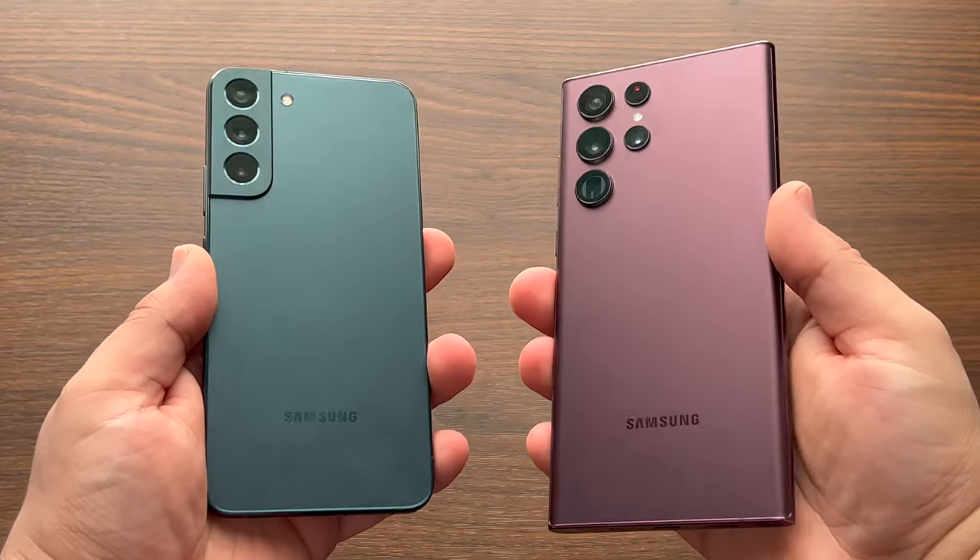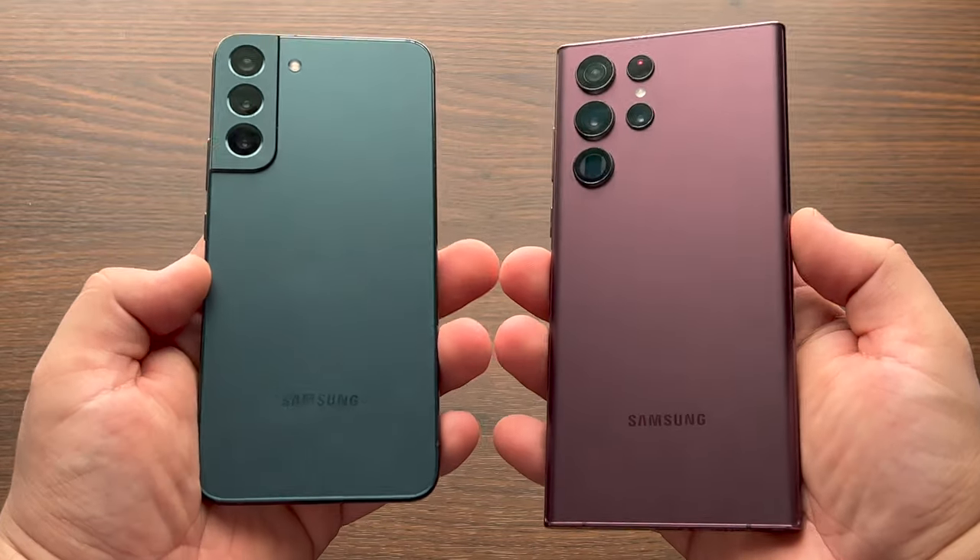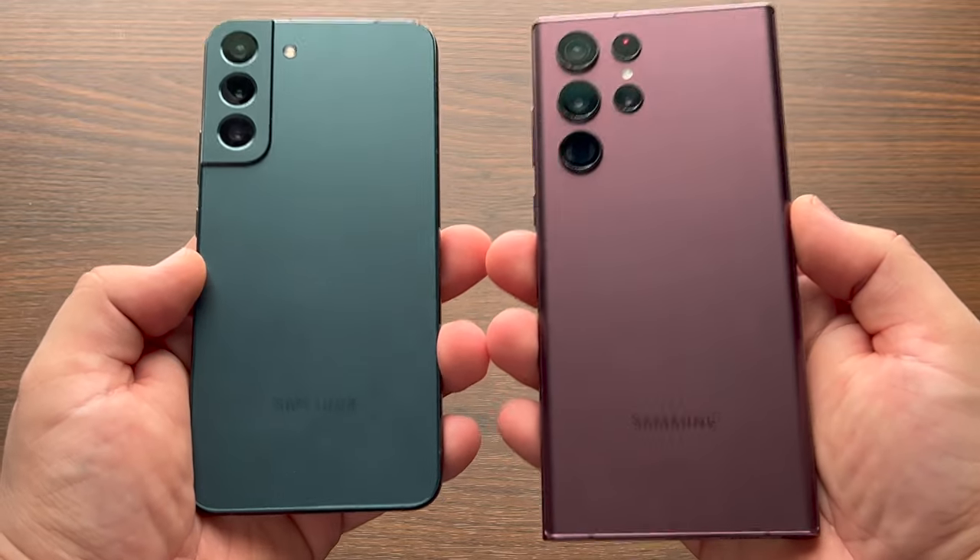Size wise, the S22 Ultra being larger, the weight isn't actually that different between the two. They're actually really close in weight.